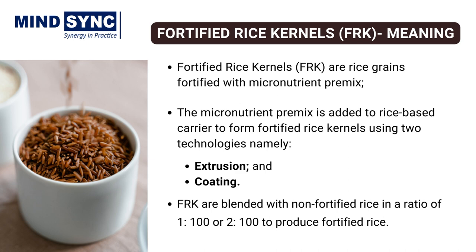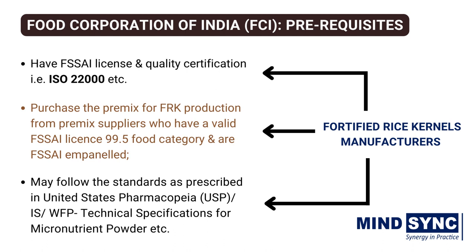FRK are then blended with traditional rice in a ratio of 1:100 or 2:100 to produce fortified rice. A standard operating procedure for adhering to quality assurance and quality control protocols on the production and distribution of fortified rice kernels has also been developed by the Food Corporation of India. Fortified rice kernels need to follow the guidelines recommended by the Food Regulatory Authority.